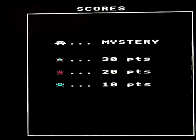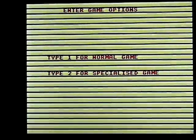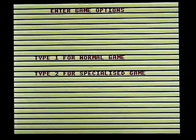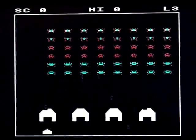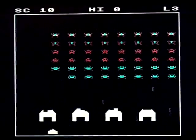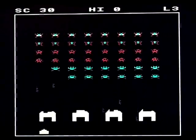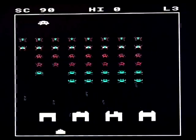This is Invaders on the Acorn Electron. It's not a walkthrough, playthrough, or review — as usual it's just me playing the game badly so you can see what it looks like and talking a whole load of rubbish while I do it. I haven't played this in about 26 years, give or take. What could I possibly tell you that you don't know just by looking at it?